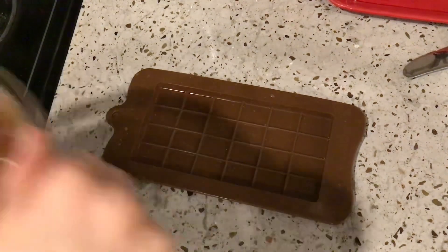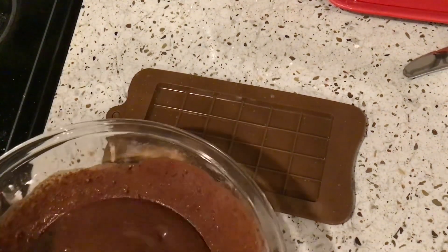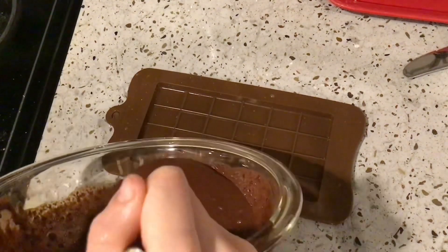Then you have to pour the chocolate — that looks like brownie dough — into the mold.